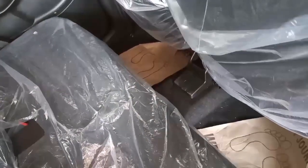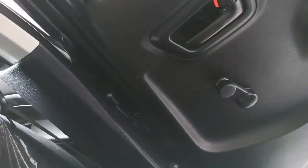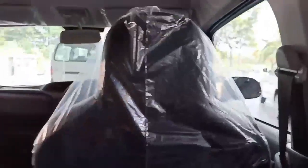Moving to the rear seat — looking at the rear door first, a manual window opener has been given here, even on this second top model. The rear door is quite simple with no space to keep your stuff. The interior look is decent. Front headrests are provided, which is a good comfort feature.